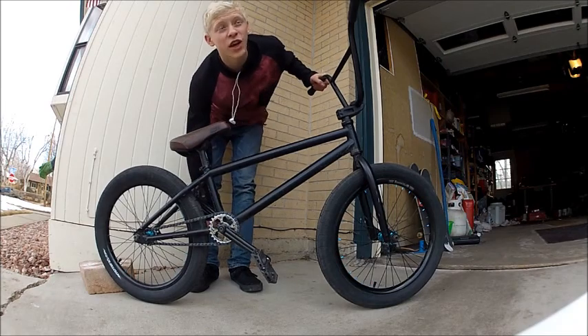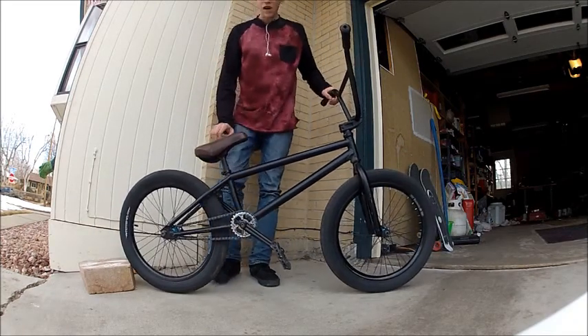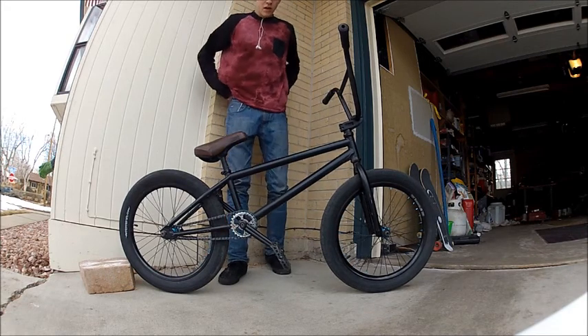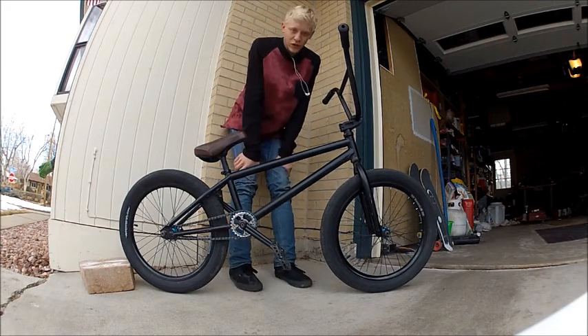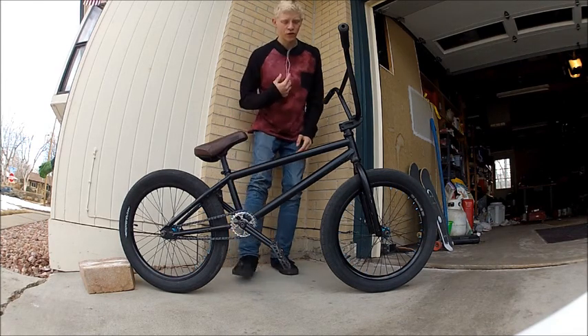What's up YouTube? I'm gonna teach you how to hop crank flip today. Hop crank flips are kind of an intermediate trick, depending on how you're doing them. If you're doing them just flat, then they're not that hard. They just take a little bit; otherwise they can be kind of difficult.